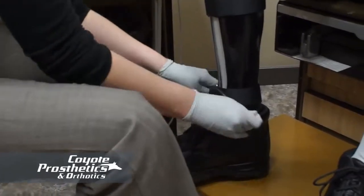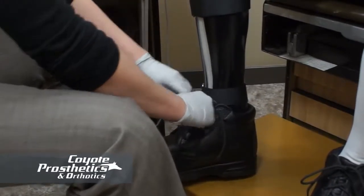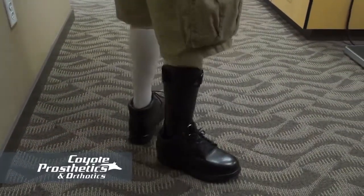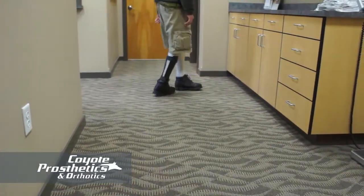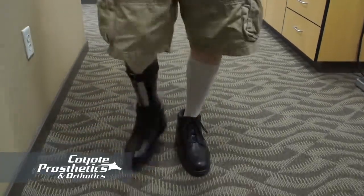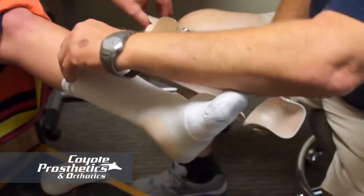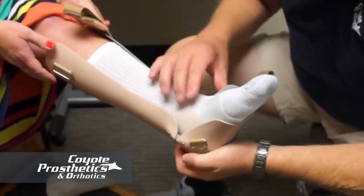When you first start wearing your AFO, you're going to want to break it in gradually — just like a new pair of shoes. Wear it one to two hours the first day, two to four hours the second day, and generally increase your time. You should be wearing it full time within about a week. If you have any problems before your follow-up appointment, give your orthotist a call. In most cases they'll get you in sooner, and it's not uncommon to need minor adjustments.